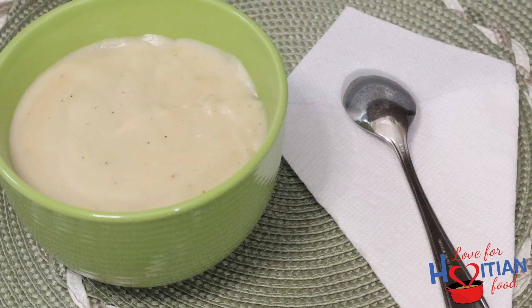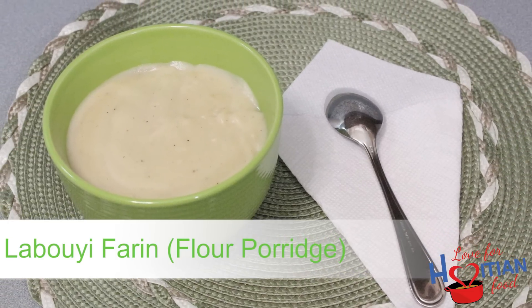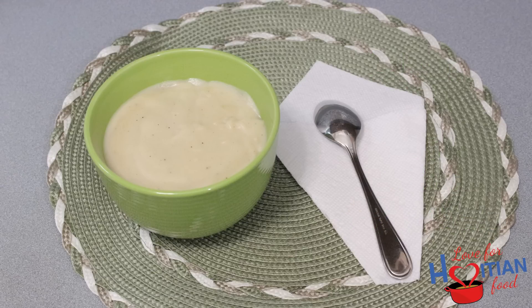Hey guys, welcome to another episode of Love for Haitian Food. Today I'm going to show you how to make labouille fagin, which is flour porridge. This recipe is number five and the final recipe in the labouille series. If you want to learn how to make this, stay tuned.